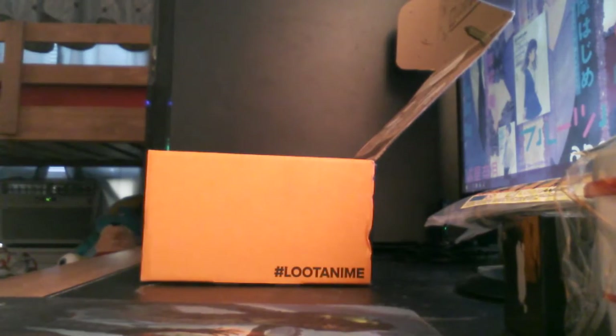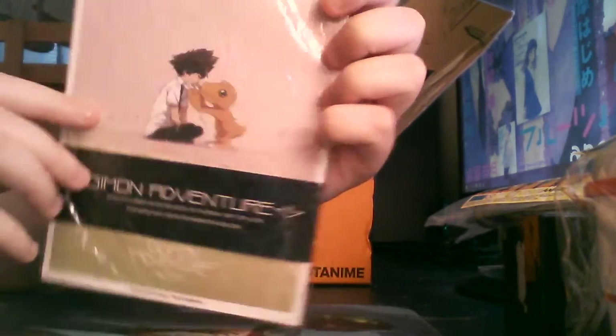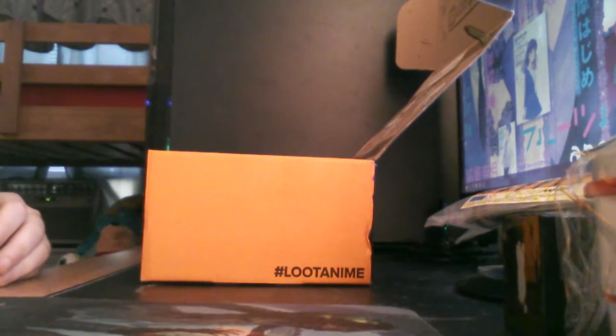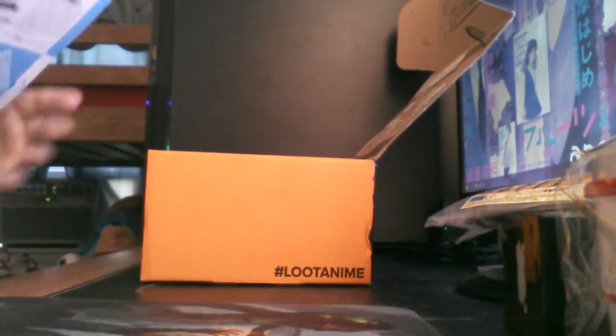This looks like it's some kind of Digimon Tri poster set or something. I guess that's what this is — or maybe it's a postcard set. We'll figure it out; it'll probably say on the info sheet.